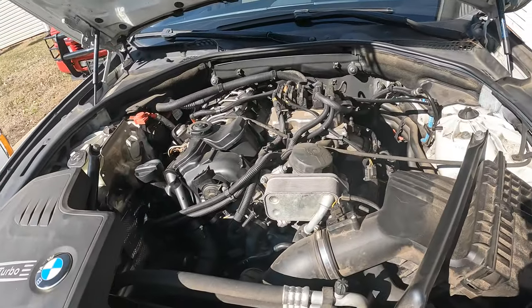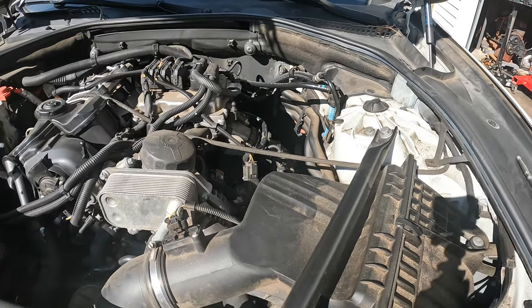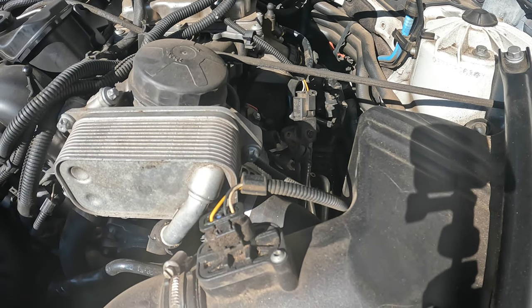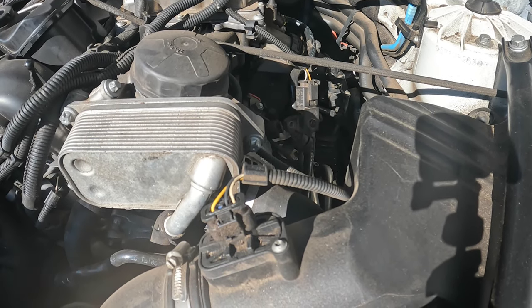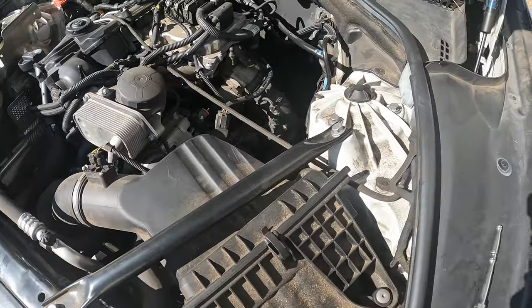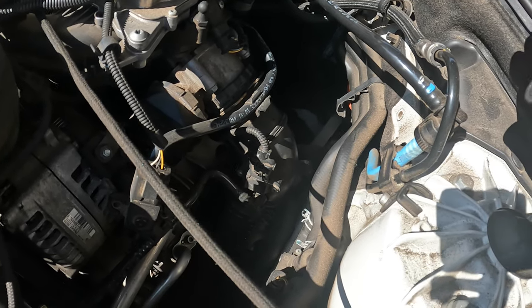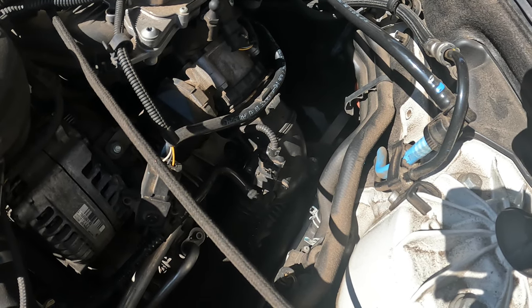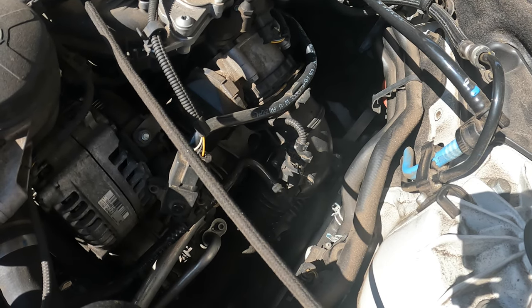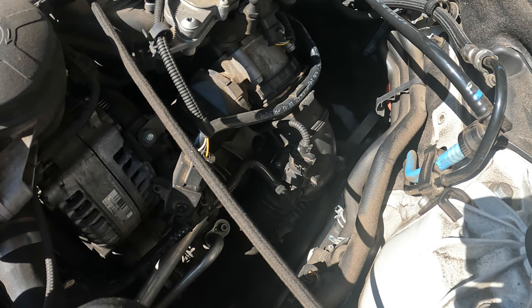The issue we're having is the oil pan — she is leaking pretty bad. I know it's a pretty common problem on these. I've heard it can be like eight or nine hours to do this job. You're supposed to drop the whole front suspension subframe and all that stuff, but what we're going to try to do is avoid that.